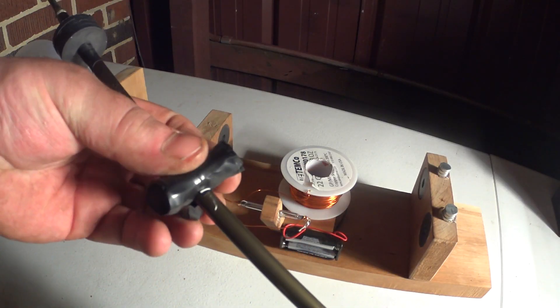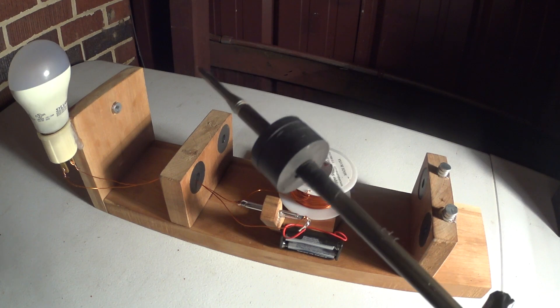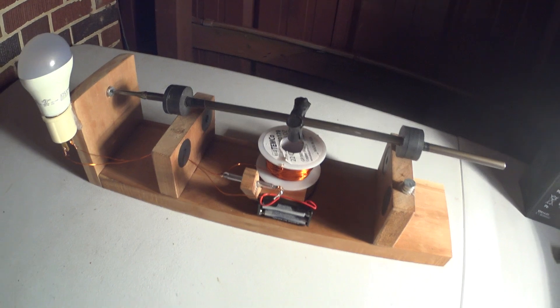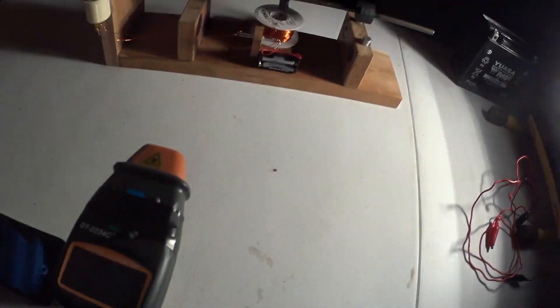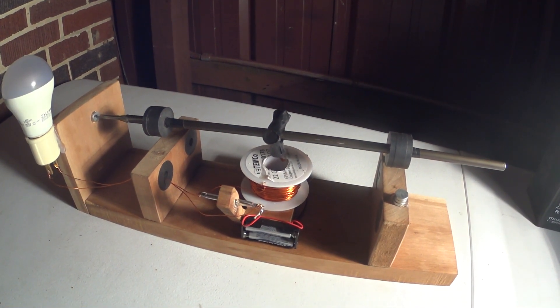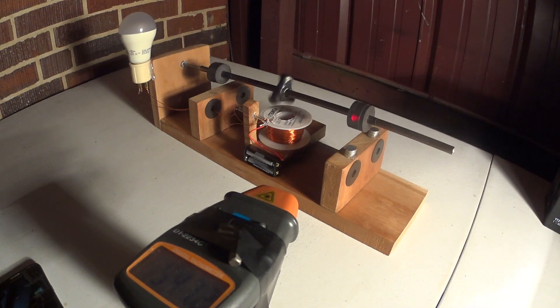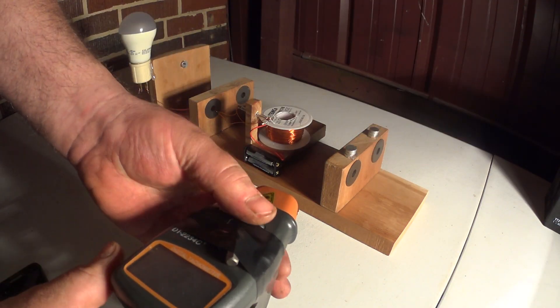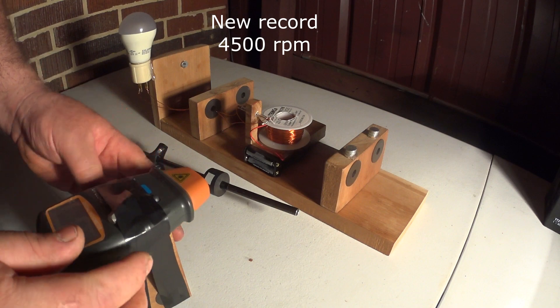This time I got these magnets taped up to see what kind of RPM I'll get. I'm going to go ahead and start it up, use my tachometer here and see how fast I can get it going with the AAA batteries, and then we're going to supercharge the damn thing. I hit 4500 even.